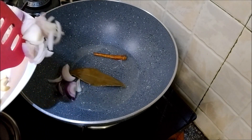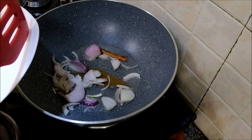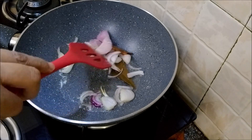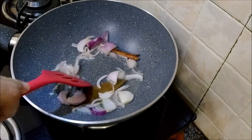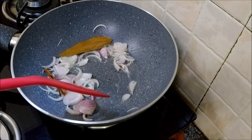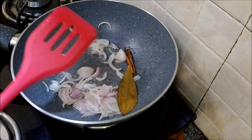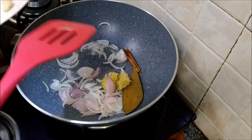Add in the onions. Fry them briefly. Onions are optional — you could skip the onions.